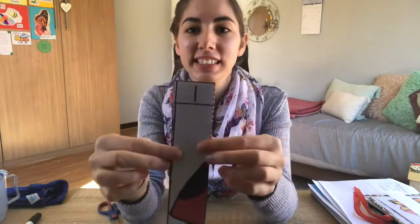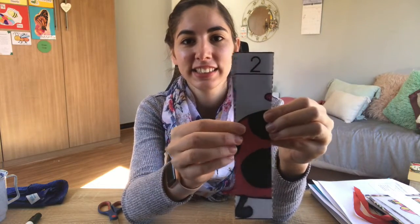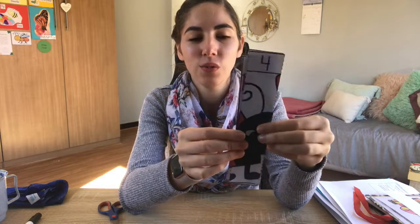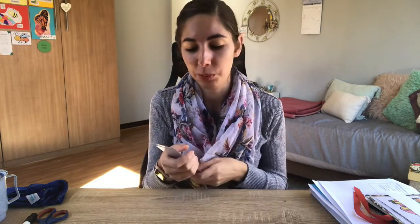Now you have nice strips. Tell me - what number is this? One. What number is this? Two. What number is this? Three. What number is this? Four. What number is this? Five. Very good boys and girls! Now you're going to build the puzzle using the numbers to help you. You can ask mommy and daddy to help because most of you can't recognize all your numbers yet.